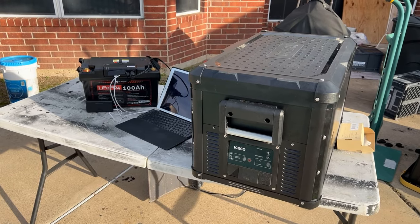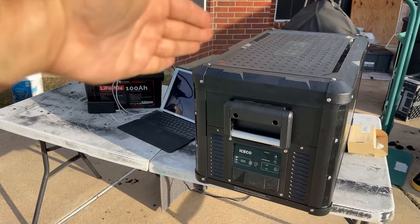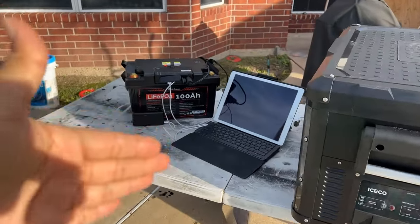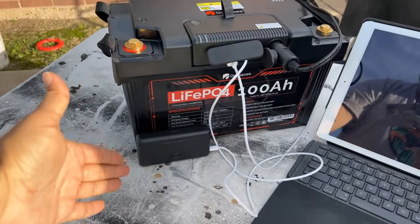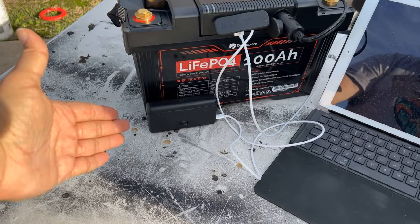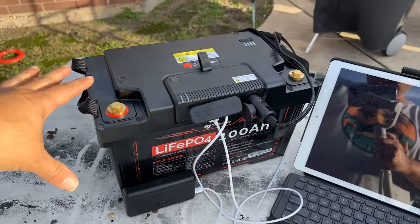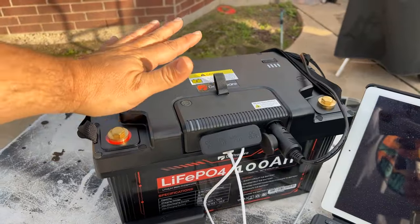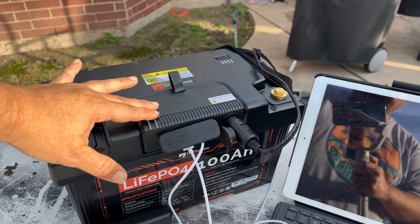I have the setup right here — this is what we're going to be testing: my iSCO refrigerator, an iPad Pro, and my battery case for my action camera. All of it powered from Dr. Prepare's 100 amp hour Power Max battery and the little hub that attaches to it.